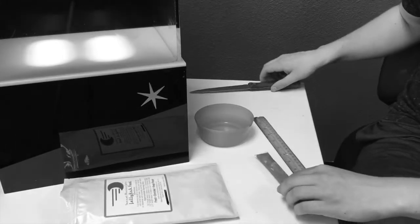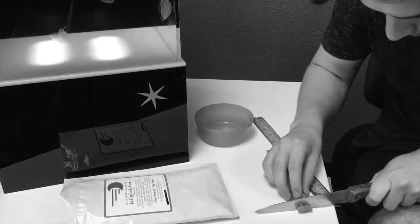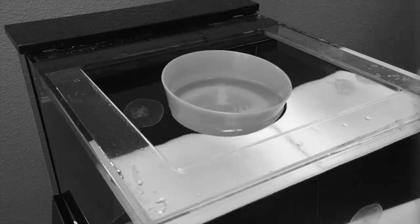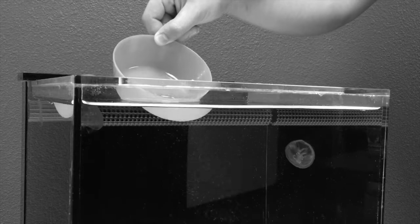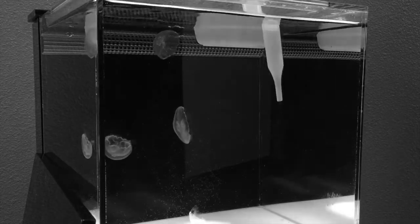To feed your jellies, cut the appropriate length of food according to the directions on the food pouch, then dissolve it in a small cup full of water from your tank and let it float for about five minutes. Then release the shrimp into the water either by slowly pouring out the contents of the cup or by dispensing it from a pipette or a turkey baster.